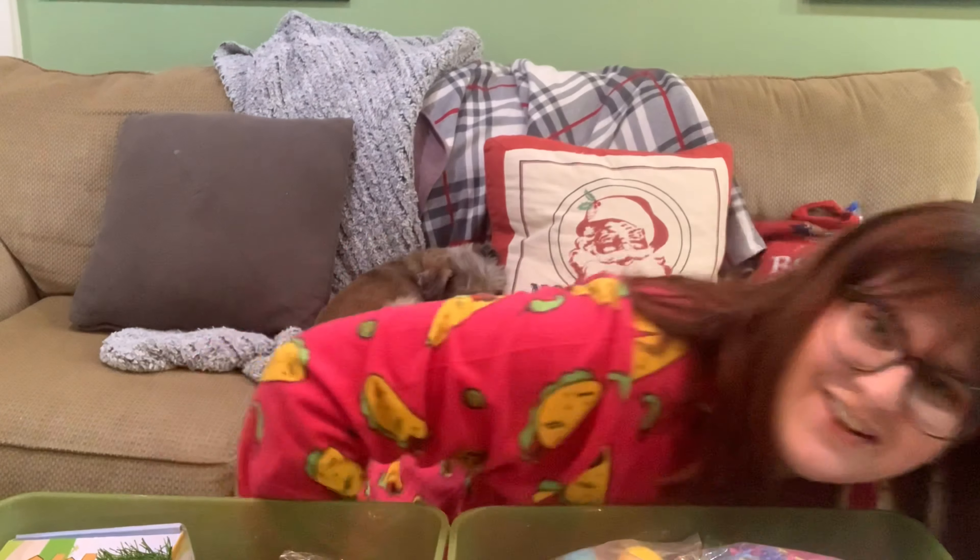Real talk — I was going to put on some real clothes and decided, for what reason? Everyone is home, everyone is in pajamas. My mom got me these awesome taco pajamas so I'm rocking these. Hopefully you're hanging out in your pajamas too. I did just do some laundry — one pair of jeans, two shirts, and the rest were pajamas. That's our life now right here in COVID 2020.